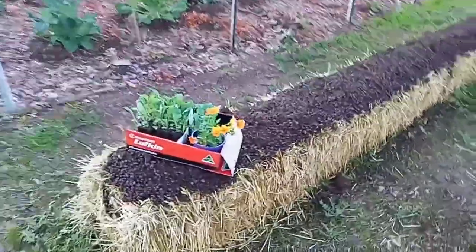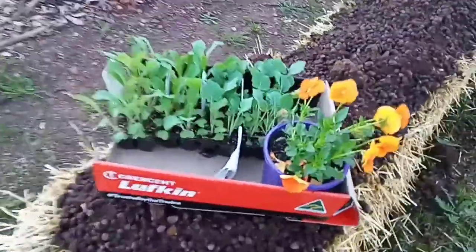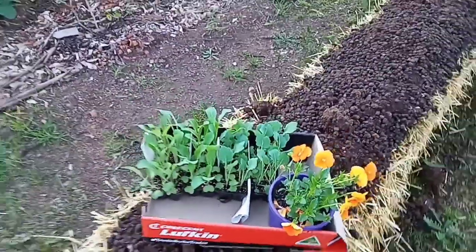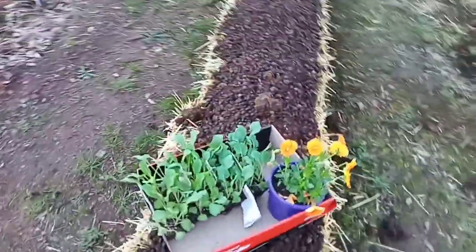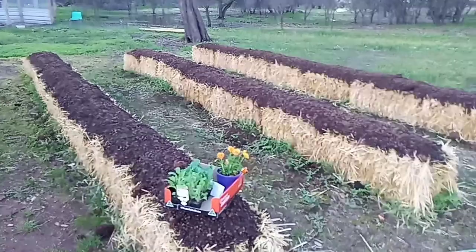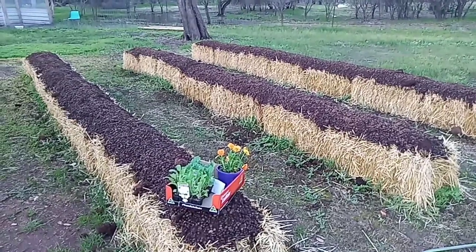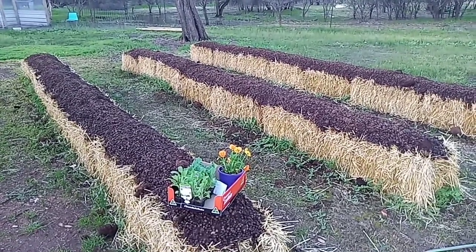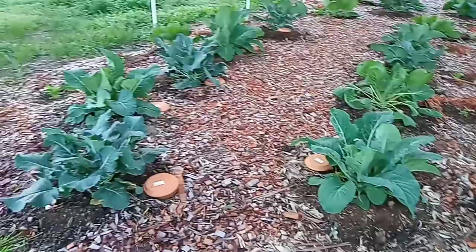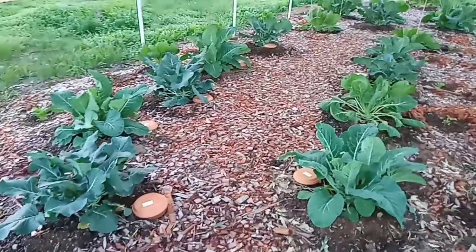I bought these seedlings the other day. I normally grow my own seedlings but I got a little bit impatient this time and I've just gone and bought some. I'm just going to put them in here — just broccoli and cauliflower — because it's winter and it's so cold. These ones over here were seedlings from the shop as well.